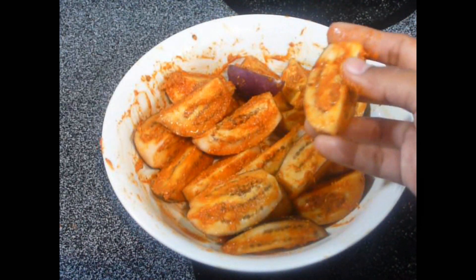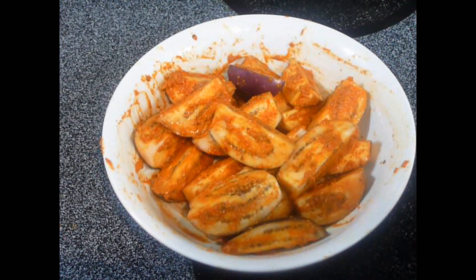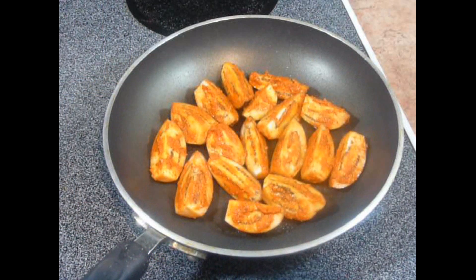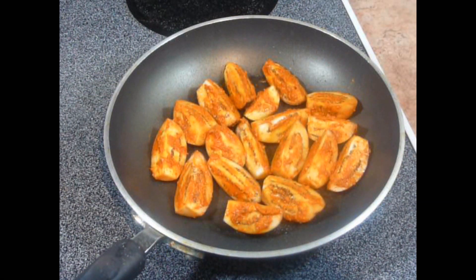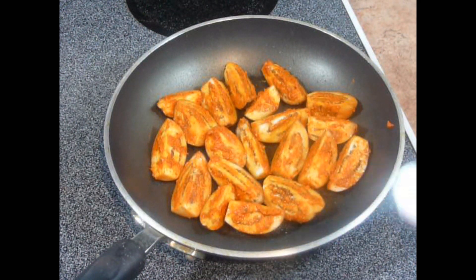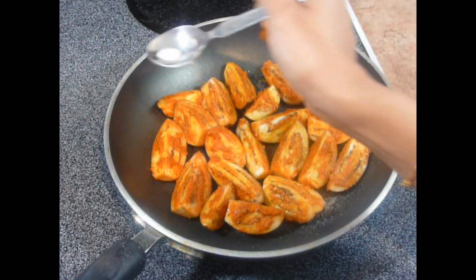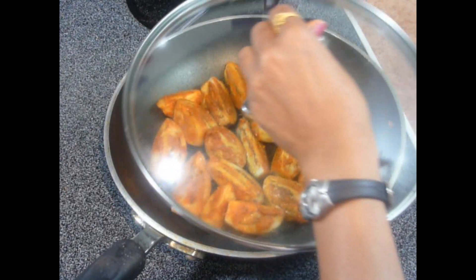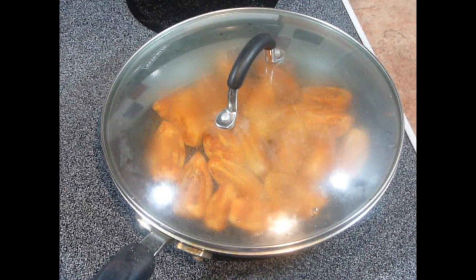After coating each eggplant properly with this mixture, now we are going to shallow fry the eggplants. To fry them, just heat about 2 teaspoons of oil in a pan on medium heat and add the coated eggplants into the pan one by one. Now sprinkle some salt over them — this will help to cook them faster. And cover the pan.